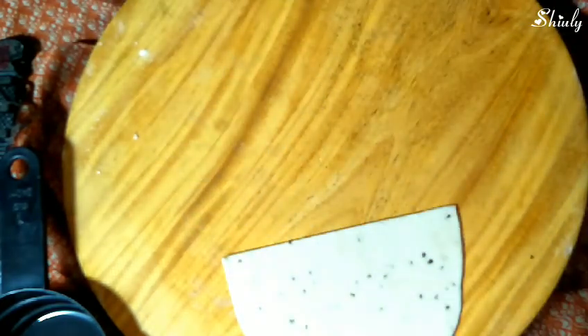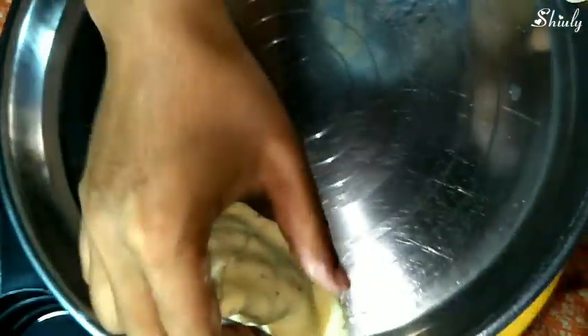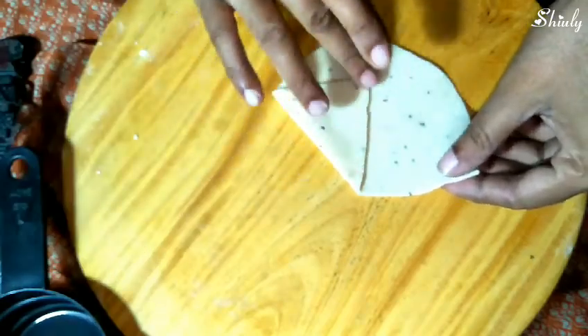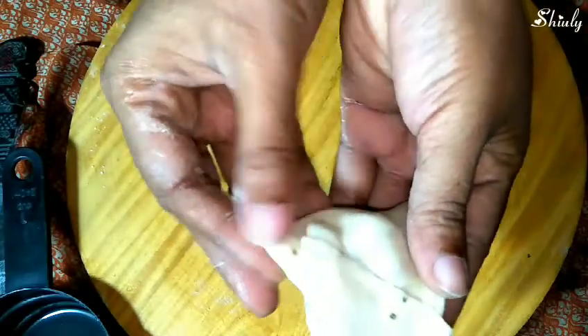We'll keep it in a plate and make the second samosa too. I'm making the second samosa and showing you — it's not very hard to make samosas at home. So friends, definitely try this recipe at home and let me know your experience. Our second samosa is ready too — let's go for deep frying them.